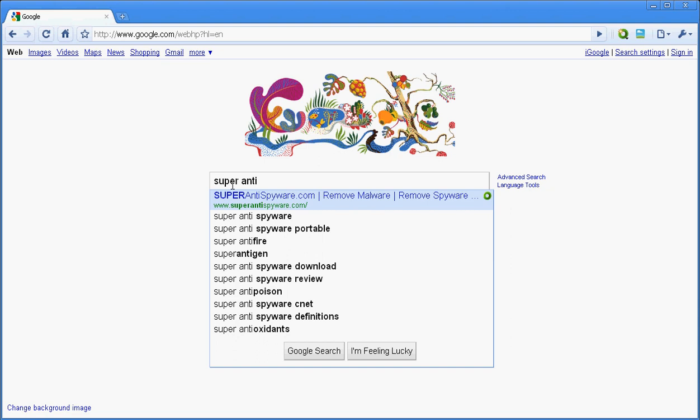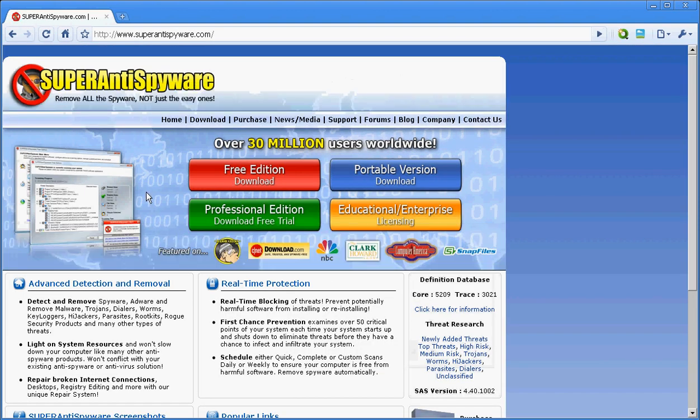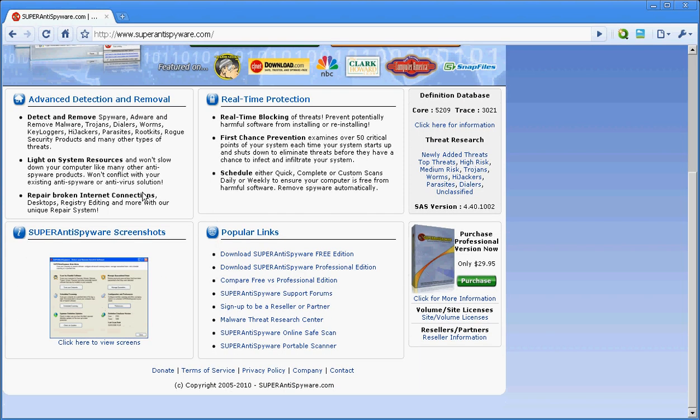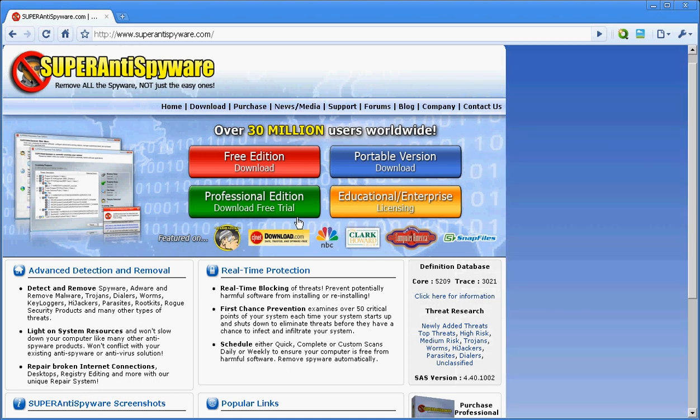It's called Super Anti-Spyware. You can see it removes malware, spyware — it's a pretty good program. They have a free edition, portable, for educational or enterprise, and professional.